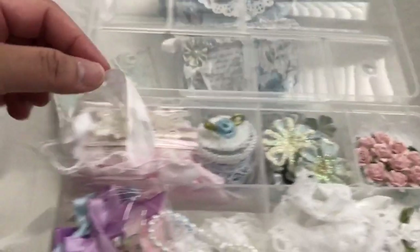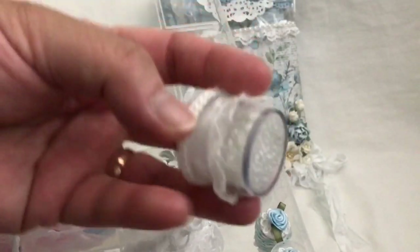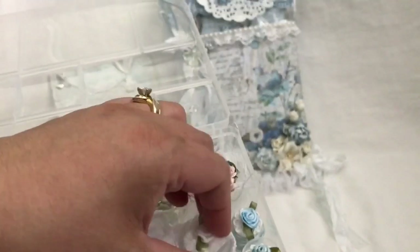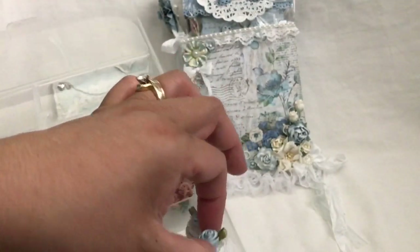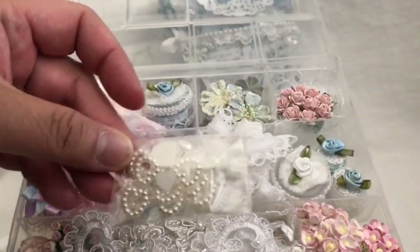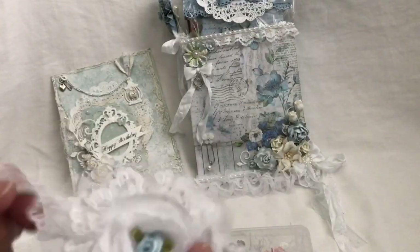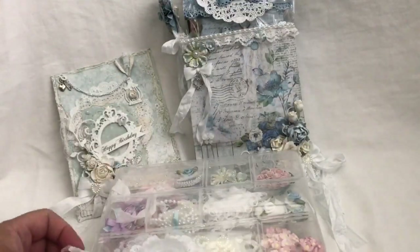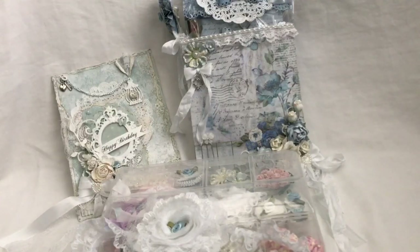And more trim, butterflies and bows in different colors, fabric bows. Another jar with white almost translucent seed beads for projects. These little spools have baker's twine in blue and this one is some lace. And I have some lace appliques, heart centers, and flowers that she can use for projects. She can reuse this embellishment box for any other shabby projects. That's my share — I hope she likes everything! If you guys have any questions about any of my projects let me know. Thank you all for watching. Bye for now.